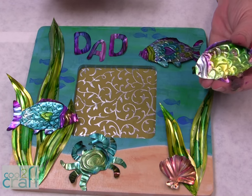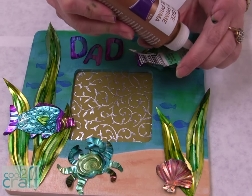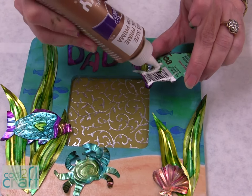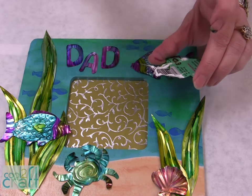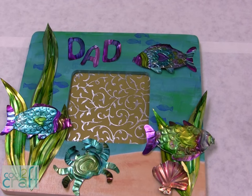We're now ready to attach the fish to the frame. All you do is turn it over and put some of the Aleene's Tacky Glue where you know it's going to touch the frame. And there you have it — so cool!